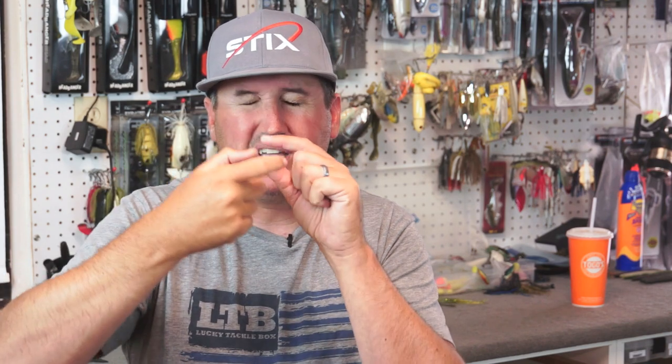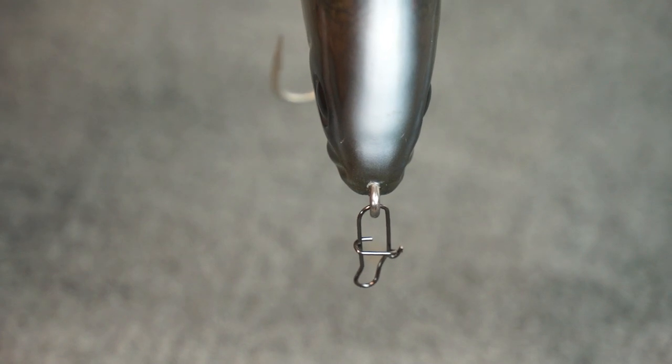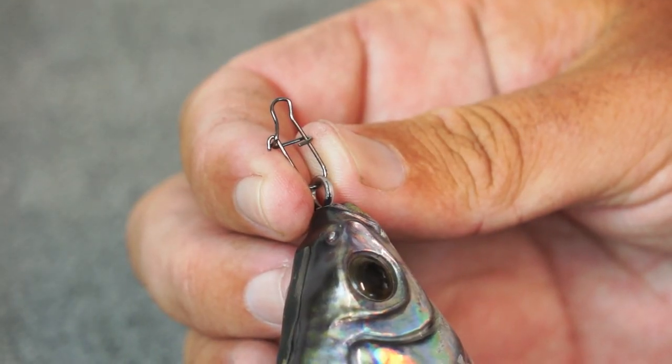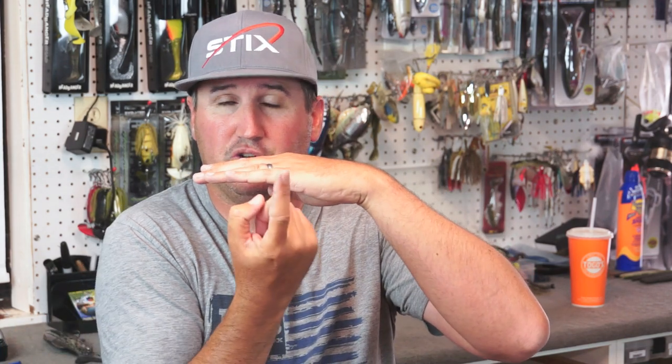A lot of quick snaps have a little angle on them. Pay attention to whether your line tie is horizontal or vertical on your bait. If you hook a quick snap on a vertical-style line tie, you could be pulling sideways on your snap and affecting the action of your lure every time. If it's horizontal, sometimes the quick snap will point down — if it's a diving bait that's fine — or if it's a bait you want to stay near the surface, make sure that angle is pointed up. Pay attention to your hardware.